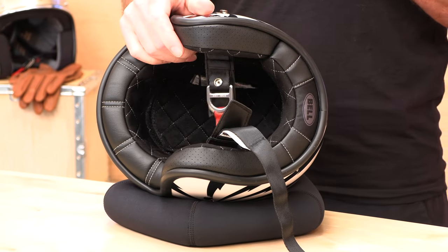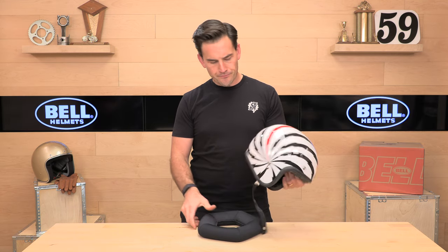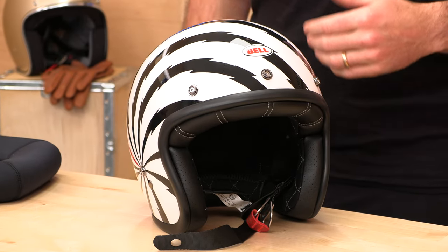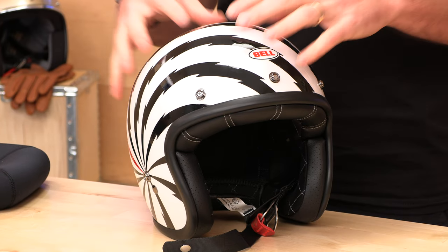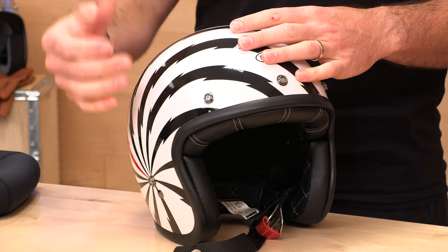There's not room for a comm system. Maybe if one of you guys already has this helmet and you've snuck one in there, you can tell me about it — but there's really not much room behind that cheek pad, so if you want comms, maybe go with a different helmet. Last thing: EPS liner. Inside this guy is multi-density EPS, expanded polystyrene. That's the material beneath the shell that absorbs energy in case of an impact. Using a multi-density liner is pretty standard.